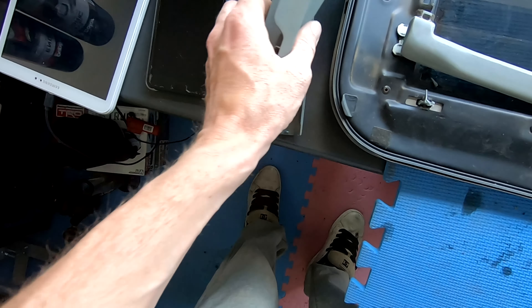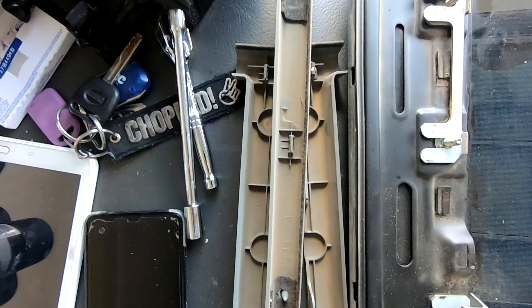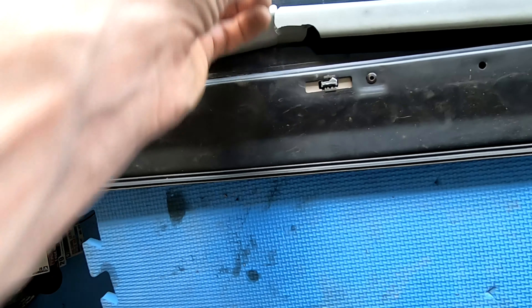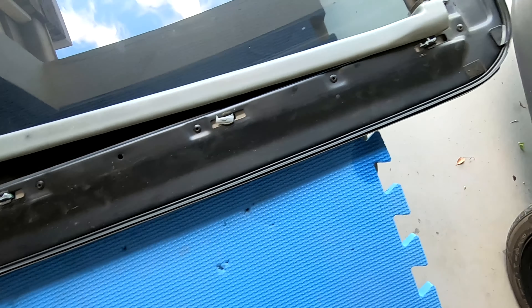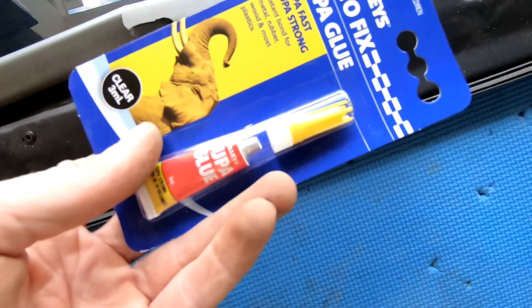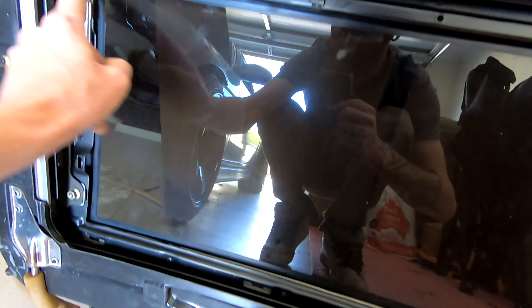Got three of them off and still had all the tabs on them — I was doing so well until this one snapped in half and the little bits came out, leaving three or four of the tabs still in there. Good job I had bought some super glue. This one is missing the surrounds and it looks like they all got broken off it as well.